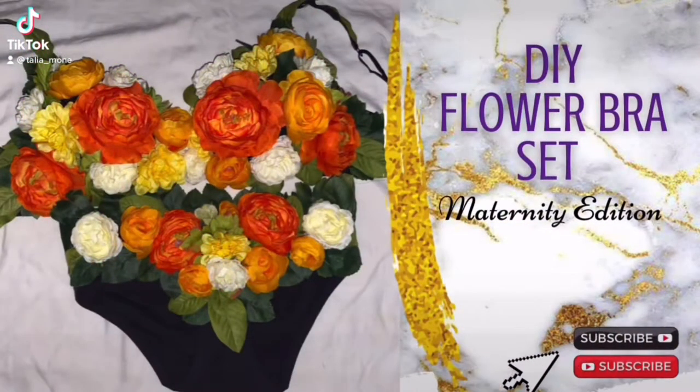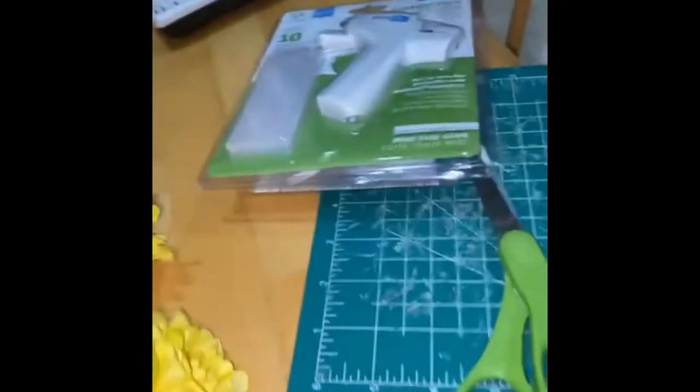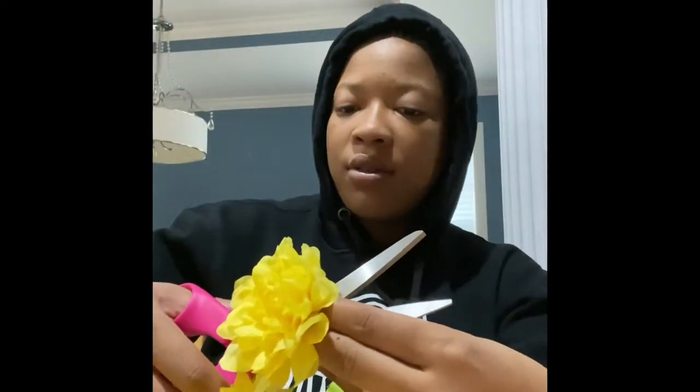Hey y'all, welcome back, it's your girl Talia Mona. For the first time today I'm doing a DIY on a flower set. I started off with six bundles of flowers from Michael's and Walmart, a hot glue gun, and scissors.